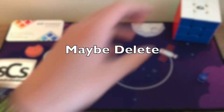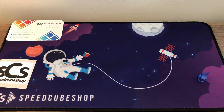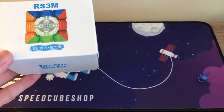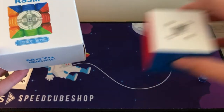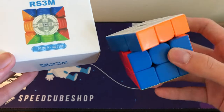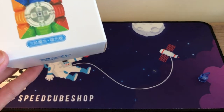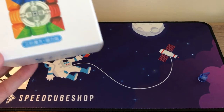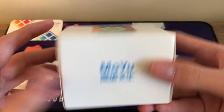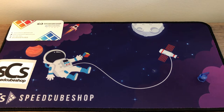This is actually the same cube family — the WeiLong WRM 2020 might be my new main now. I did get another RS3M because I wanted to do a spring noise video, since this cube does have some spring noise. Hopefully the new one has spring noise so I can make a video on it — stay tuned for that.